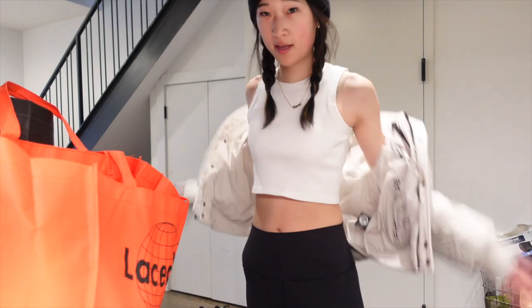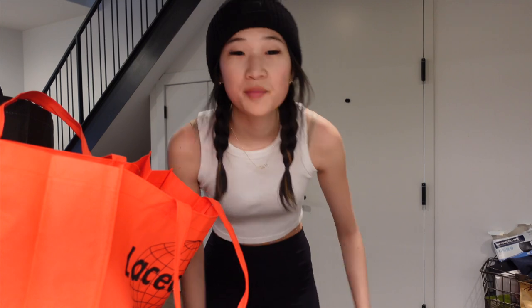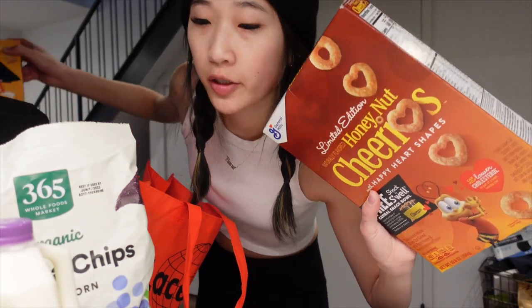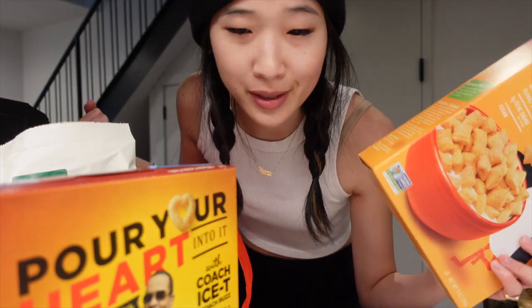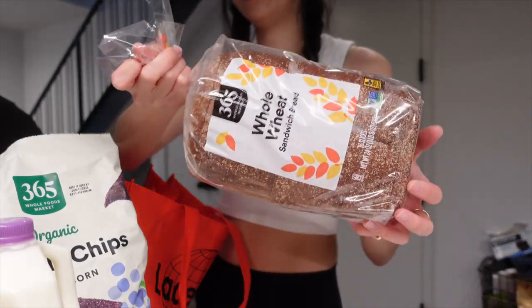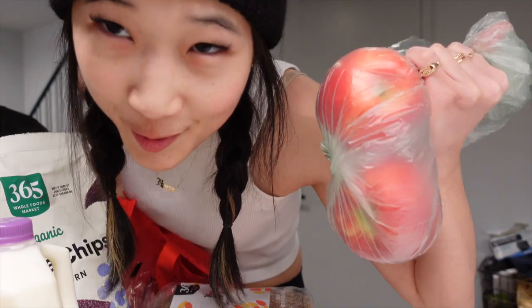We're back. Time for another grocery haul. I went to Whole Foods this time. Just got a few things because I have actually no food in my fridge — just cream cheese, that's the only thing. So I got some milk, chips and salsa, Honey Nut Cheerios, Puffins — never tried them but they look good — more bagels, bread, these little Cheez-It cracker things, butter, and two apples.